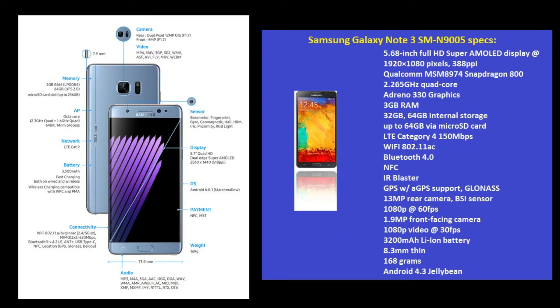Before making your upgrade decision you'll want to look at the specs. Key things are probably size and how easy it is to hold, and battery life. The Note 7 has a 3,500mAh battery versus the Note 3's 2,200mAh. The Note 7 also pushes more pixels at 580 PPI versus 388 PPI.